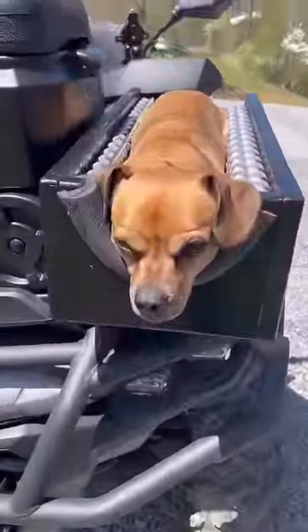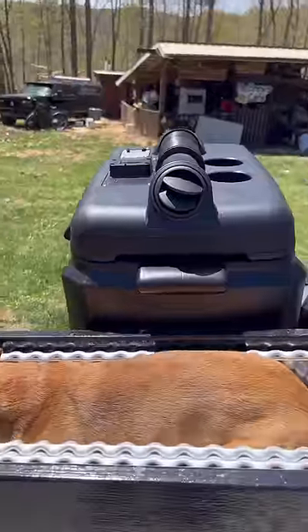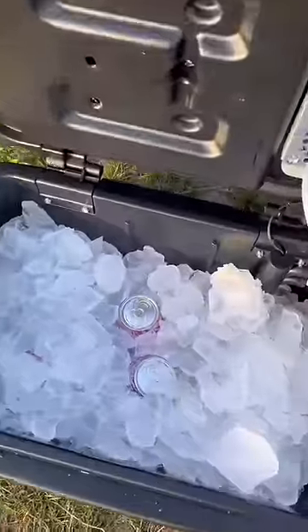Minion has a new ATV and a new seat, but he needs more luxuries than all that. How about some air conditioning for Minion? This is actually a cooler with a built-in air conditioner.